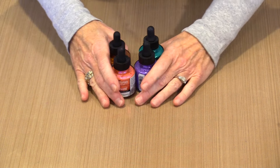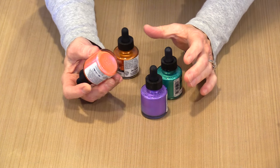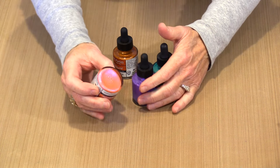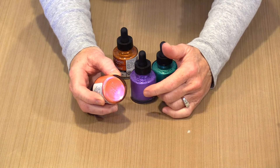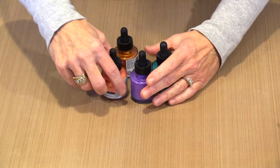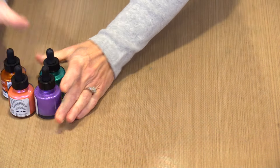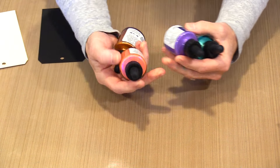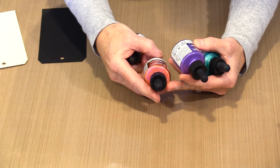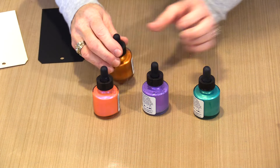These are pretty well shaken — the mica is really mostly up off the bottom of the bottle. One way to really tell is when you shake, it makes bubbles inside the bottle. If you can see bubbles on the bottom through the glass jar, you'll be fairly confident you've got all that mica up and moving. It does settle fairly quickly, so just give these a shake again. The colors I have in front of me are iridescent salmon, iridescent violet, metallic green, and copper.